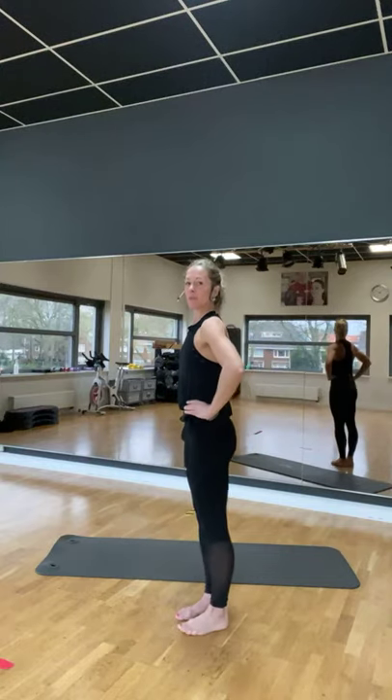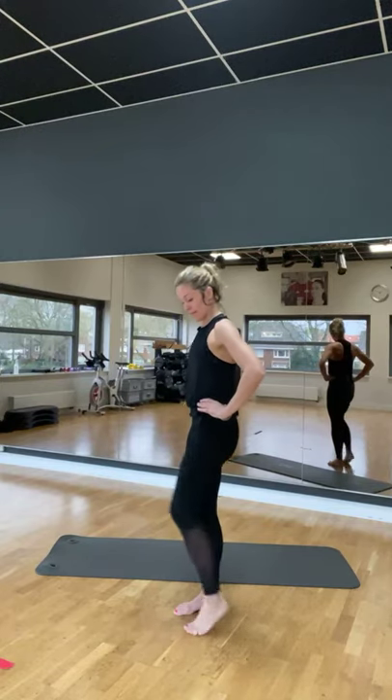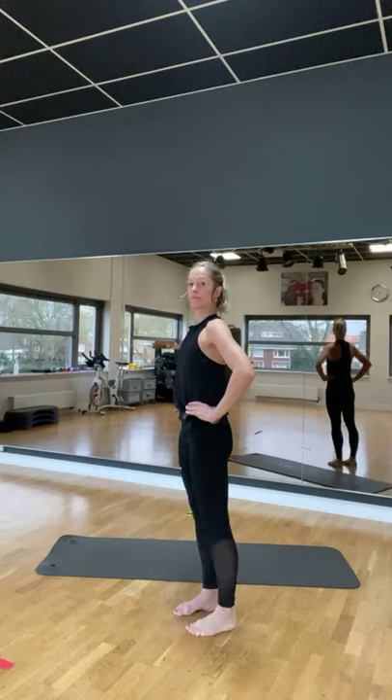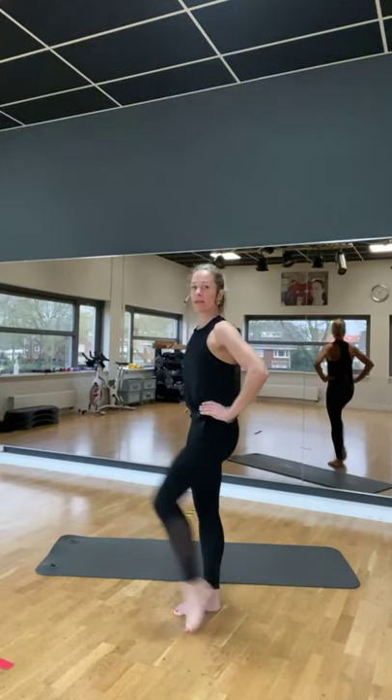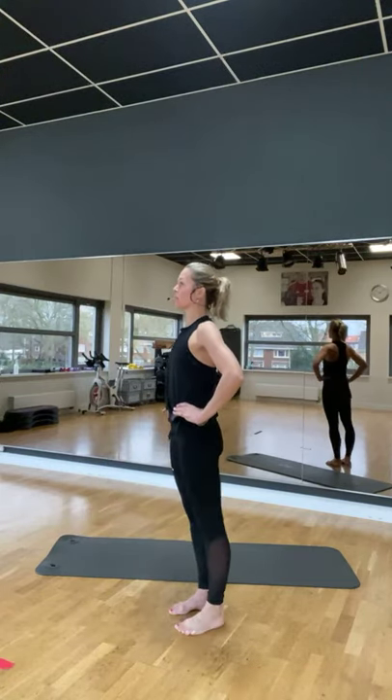Rechtsen pliée. Huzzle. Tot groep. Hold up. Goed, goed, goed. Acht. Nog vier, vier, drie, twee. Set op aan de vloer.